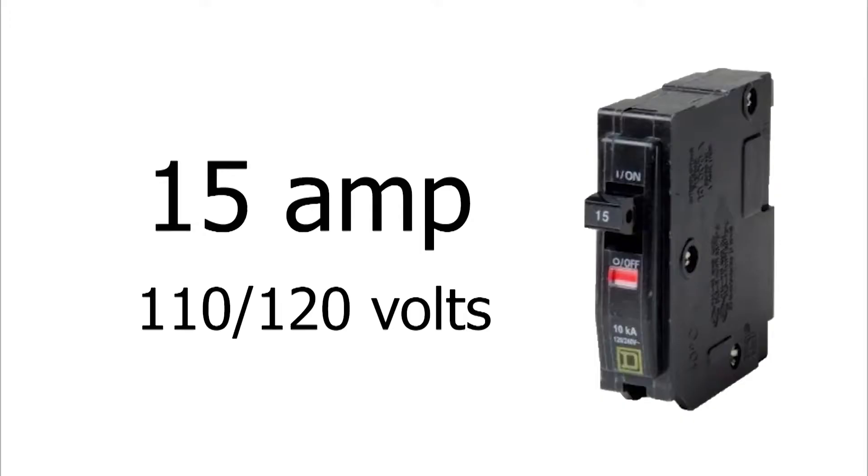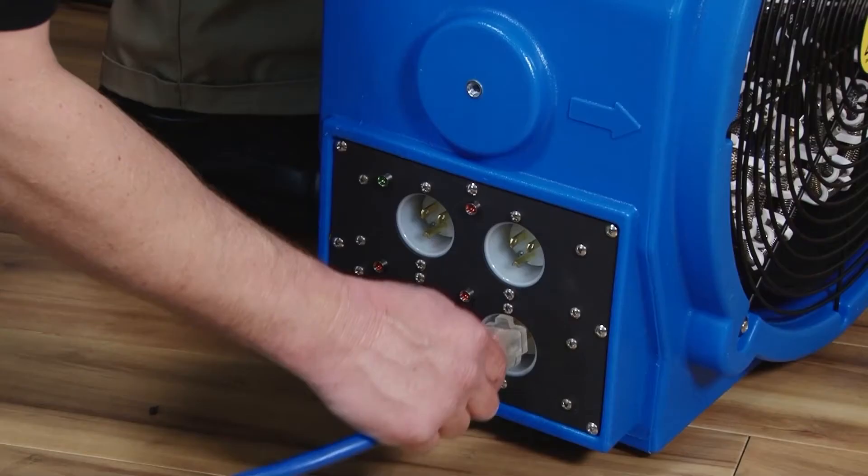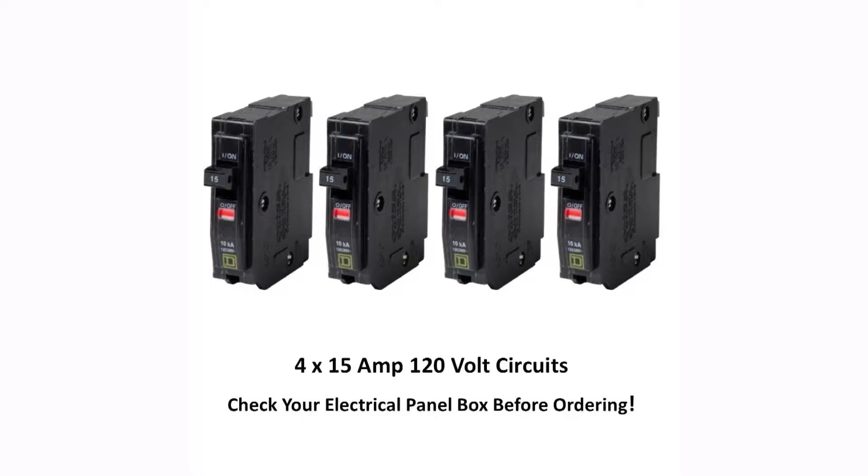The common 110-volt outlets are typically on either 15 or 20 amp circuits. Since we are operating the heater for a long time, we should not draw more than 80% of the amperage on the breaker's label, or we can still trip that circuit breaker. For example, the Elite 4 heater has 4 inlets at 12 amps each. 12 is 80% of 15, and it has even more clearance on a 20 amp circuit.